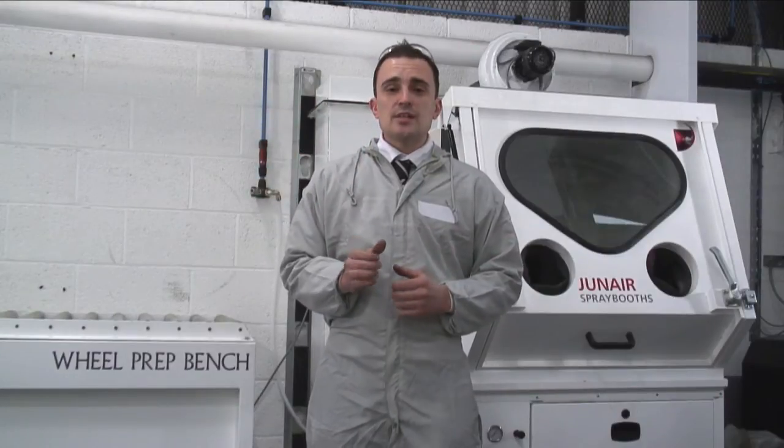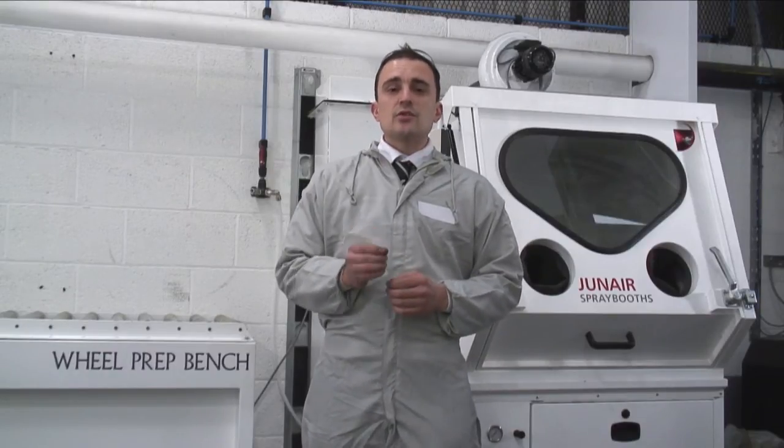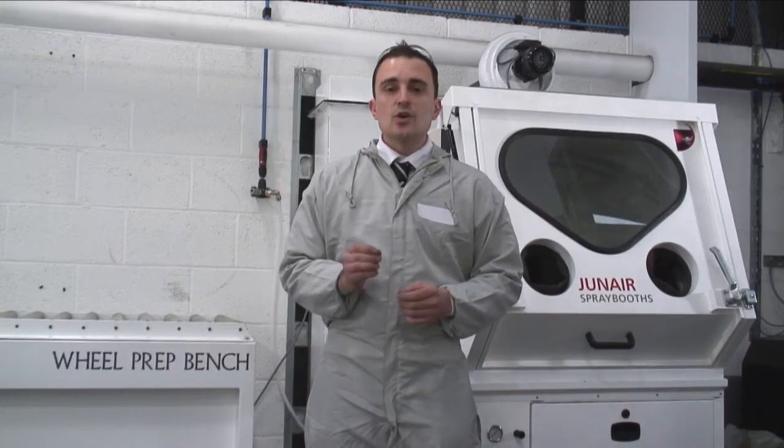Hello everybody, welcome to Junair's wheel refurbishment process. I'm John Brown and I'm going to be taking you through step by step so you too can repair wheels to a high standard quickly and easily.